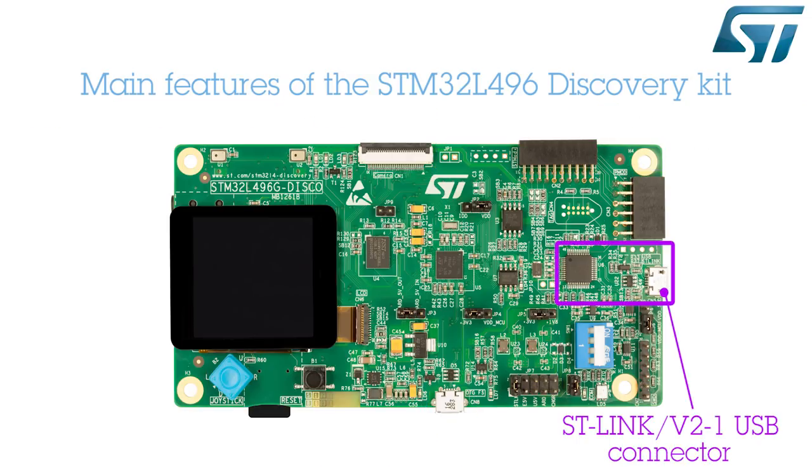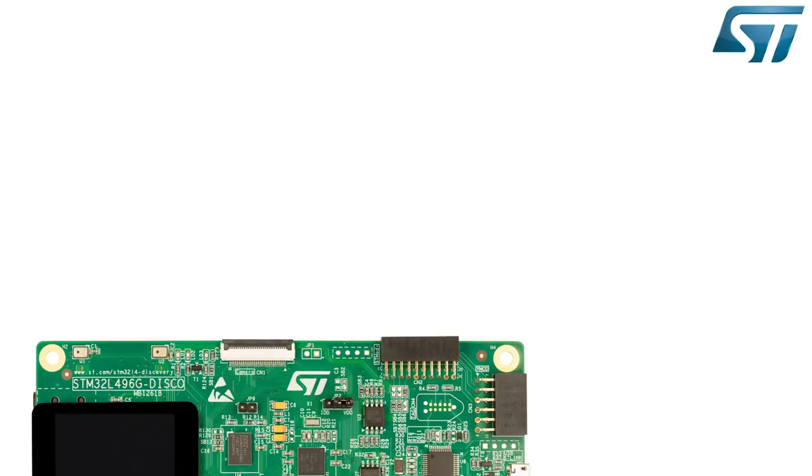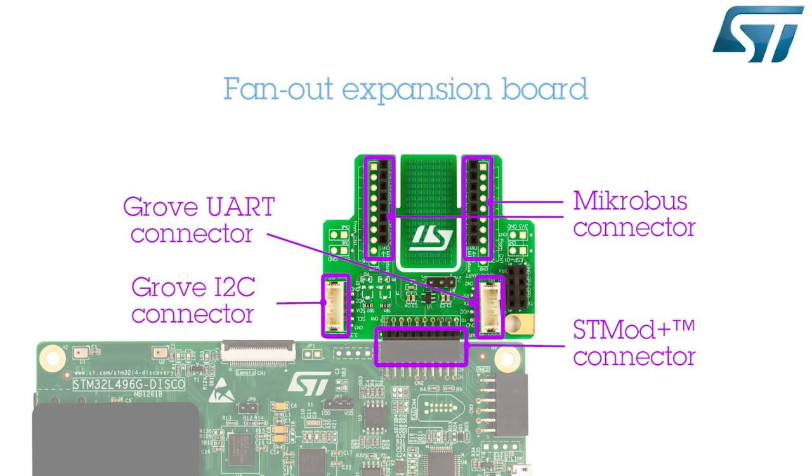For application development, an onboard STLink v2-1 debug and programming tool is embedded on this discovery board. It is also possible to extend the capabilities of this board by connecting a fan-out expansion board thanks to the STMod Plus connector. This small board brings support for Grove and Microbus compatible connectors.